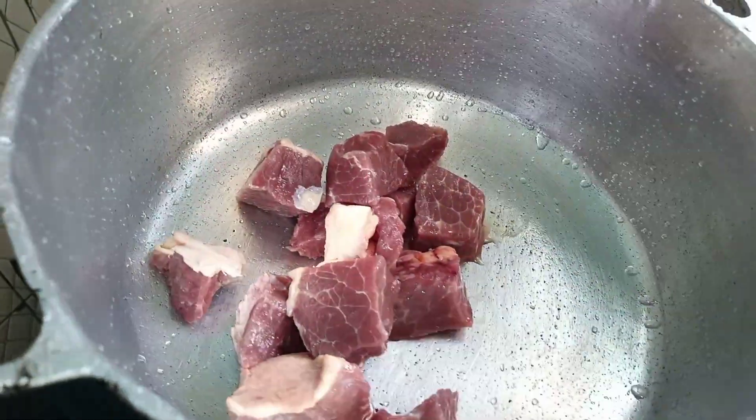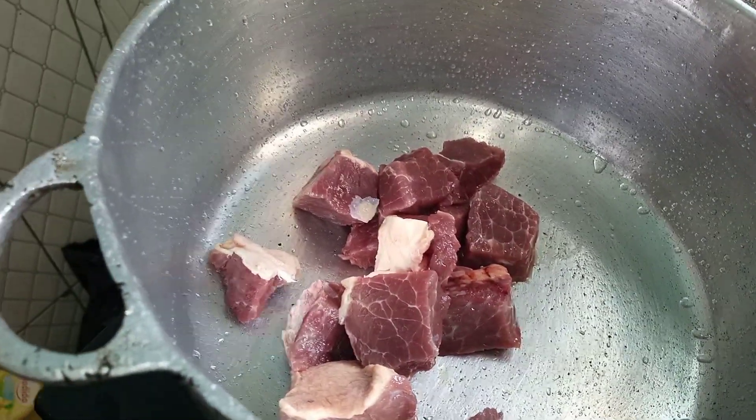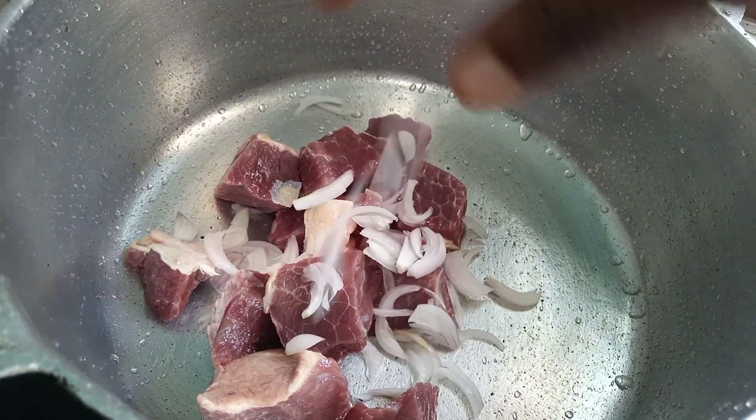We are going to start by boiling our meat. We're just going to add the meat into the pot, adding some onion and some seasoning cubes, and let this cook.